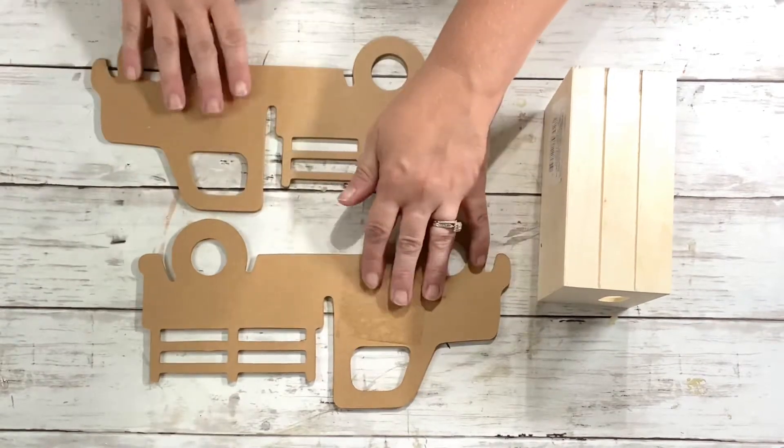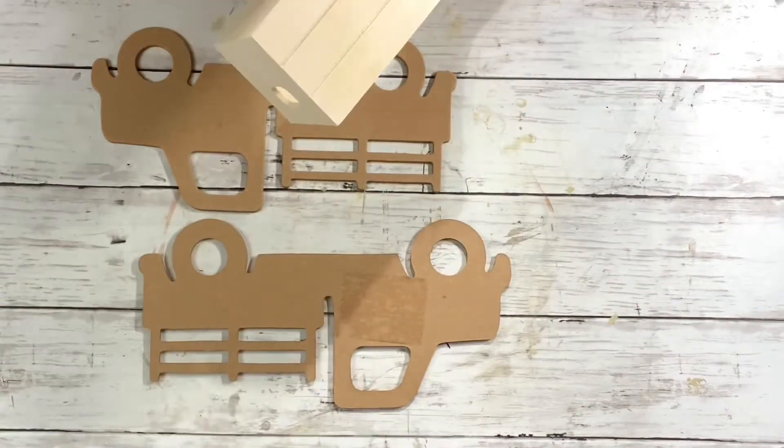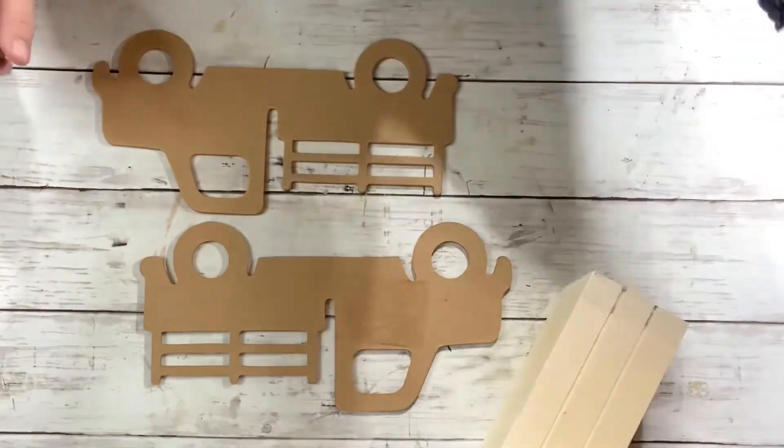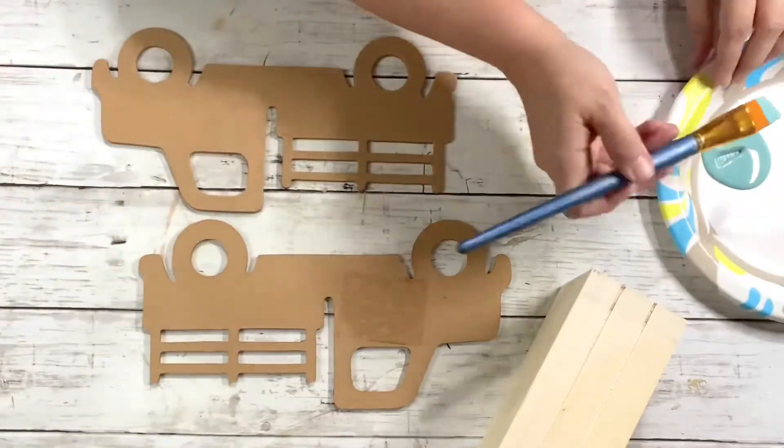We'll start by painting the main part of the truck in cascade — so we'll paint everything but the tires and the racks on the truck.